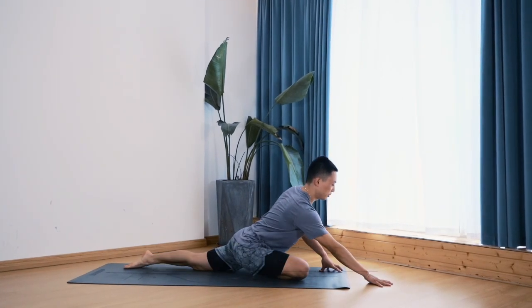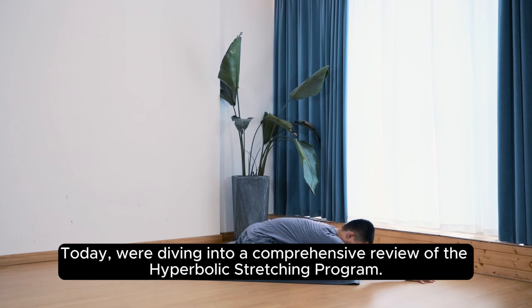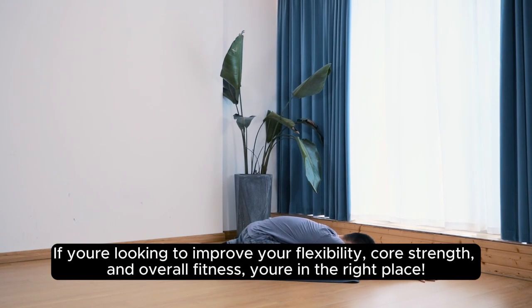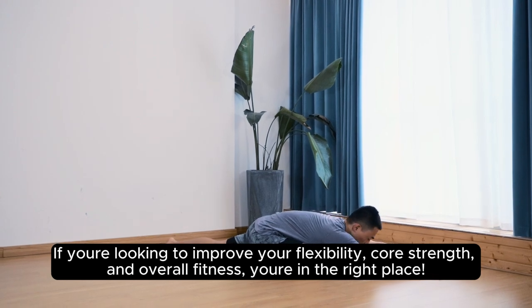Welcome back to our channel. Today, we're diving into a comprehensive review of the Hyperbolic Stretching Program. If you're looking to improve your flexibility, core strength, and overall fitness, you're in the right place.